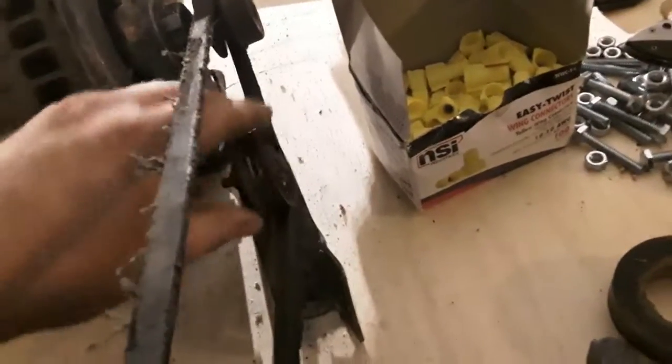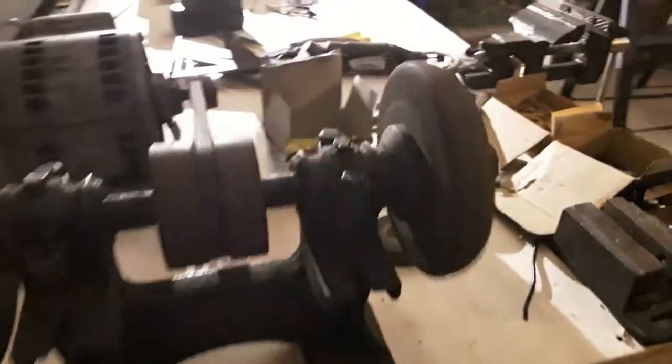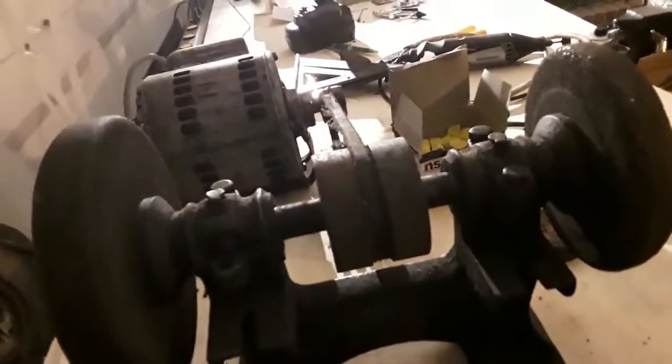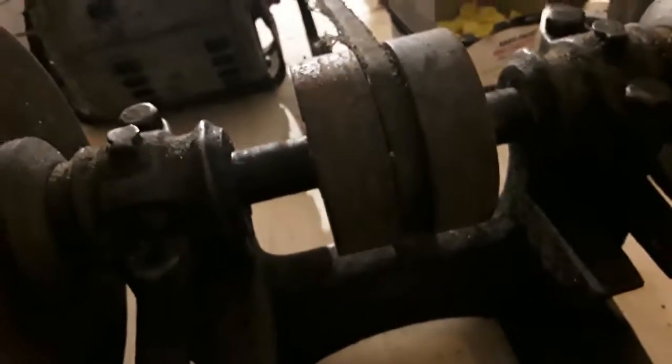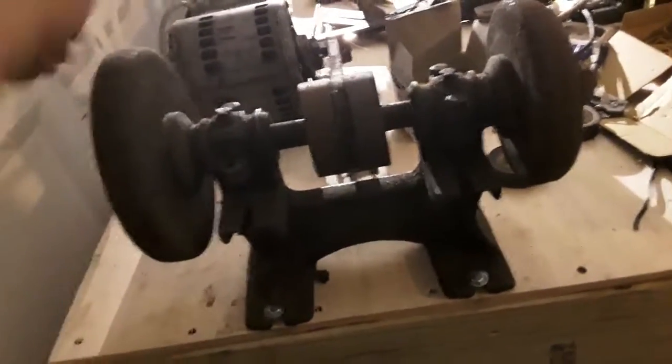This light switch goes to my 50s model little table grinder — old belt-driven one. As far as I know, this is probably the original belt. I do have a little tension on it with the Phillips screw here; if you tighten it up it gets tighter. Right now it's perfect. I think I've got it going the wrong direction though — it's supposed to go this direction. Oh well, I'll work on that later.